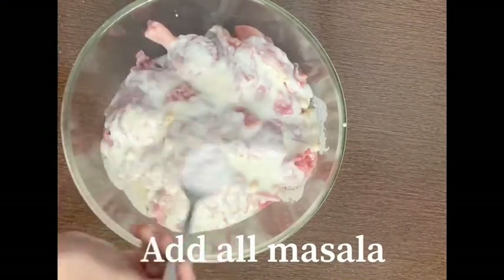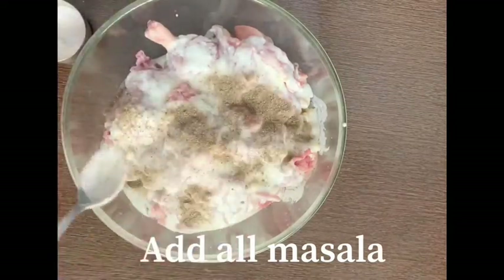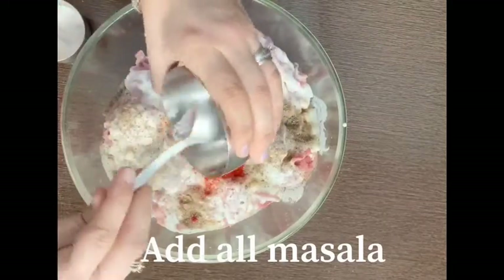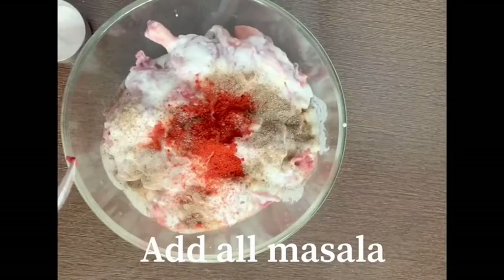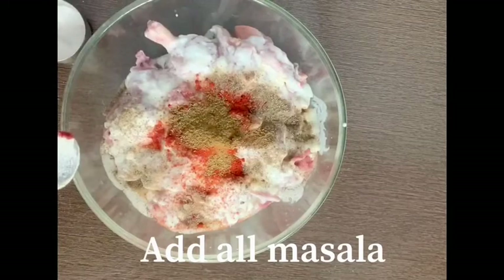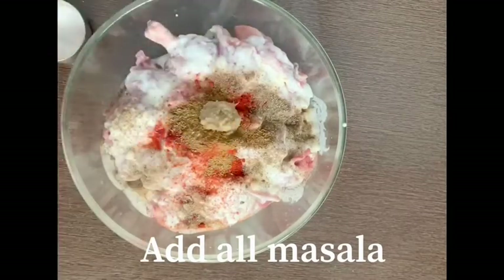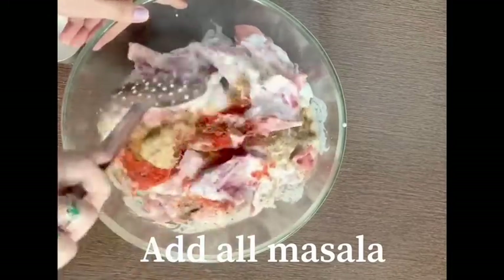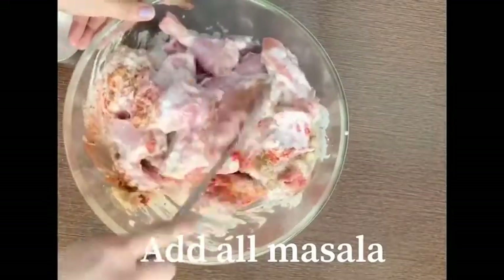We will add 1 to 2 teaspoons of salt. Then we will add 1 teaspoon of jeera powder, then 1 teaspoon of baking mix — it will give a very good color, it helps in giving color. Then 1 teaspoon of black pepper and 1 teaspoon of ginger garlic paste. After that, we have to mix them all well. You can mix it with the help of a spatula or you can also mix it with your hands.